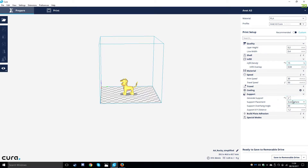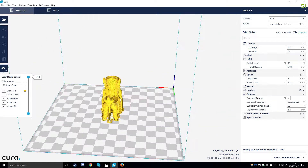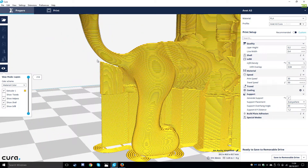We are also using supports, so we need to make sure generate support is ticked. We can preview this by going to view mode layers, and here we get a preview of the layers in our print - we can cycle through them. Supports are for areas of your print that have overhangs, so as you can see on the tail there is an overhang and supports are generated.